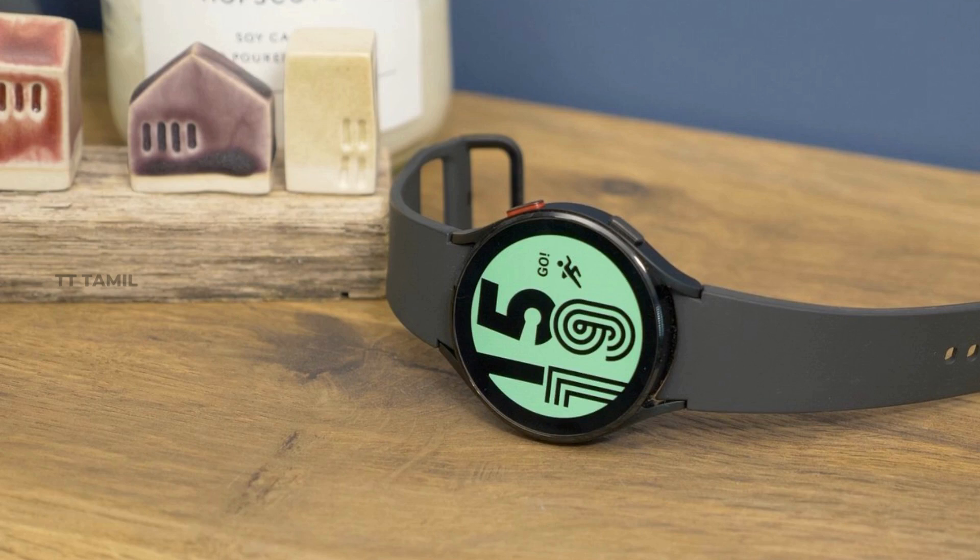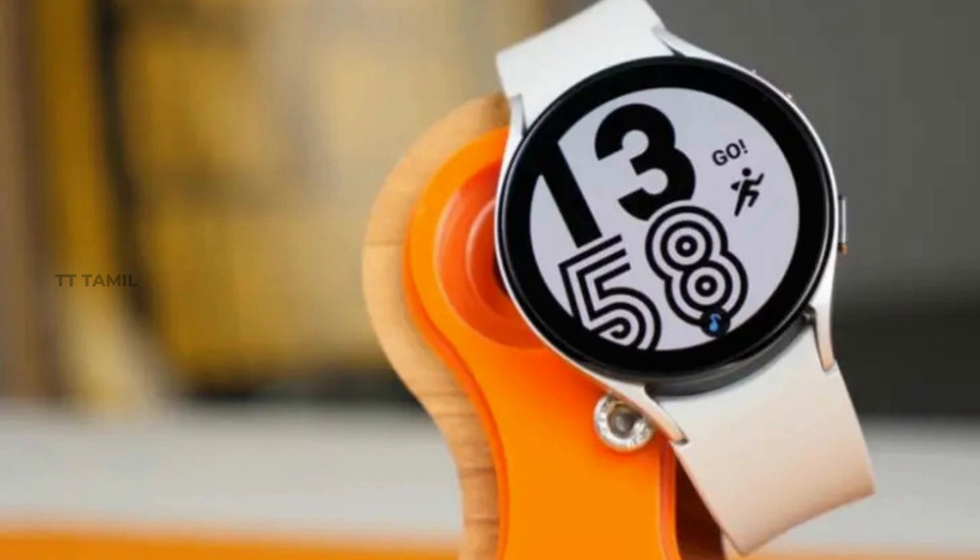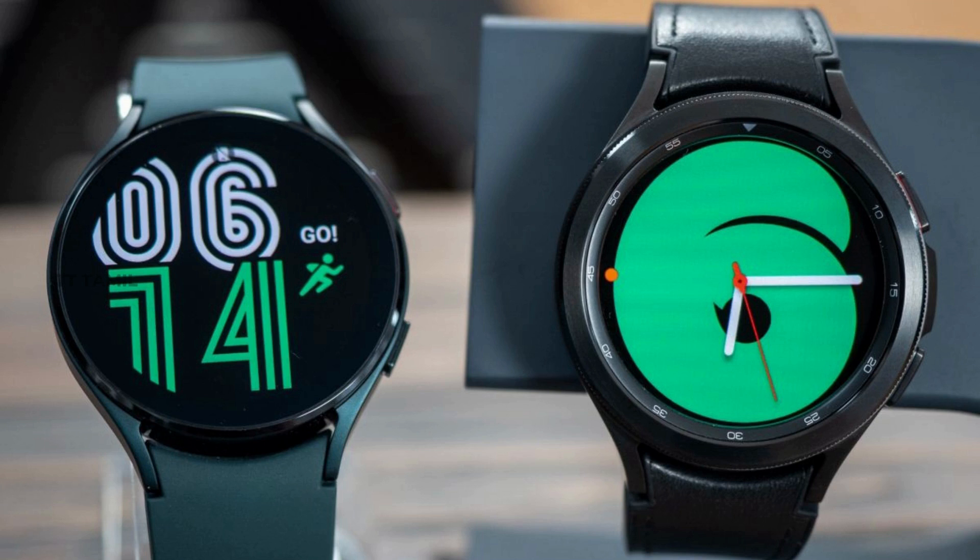In this model, there are two variants: Heart S and Heart L. Heart S is 40-42mm size, similar to the Galaxy Watch 4. Heart L is 44-46mm size, similar to the classic version of Galaxy Watch 4.